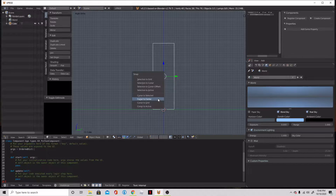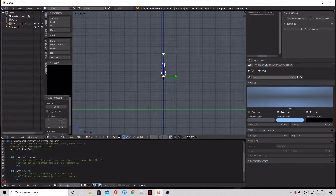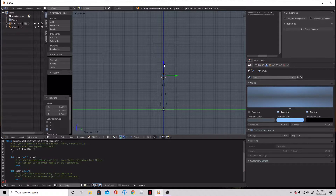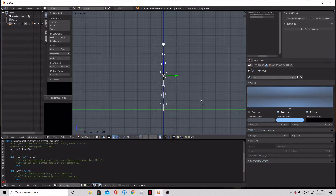We're going to Shift S, cursor to select, and then we're going to add a single bone armature. We will take this single bone and match it up with the bottom, then get it as close to the middle as possible. We're going to extrude that bone and make ourselves a little rig here. So just Ctrl P with automatic weights, and now we should have a good old noodle arm. And if we rotate that — would you look at that noodle arm.